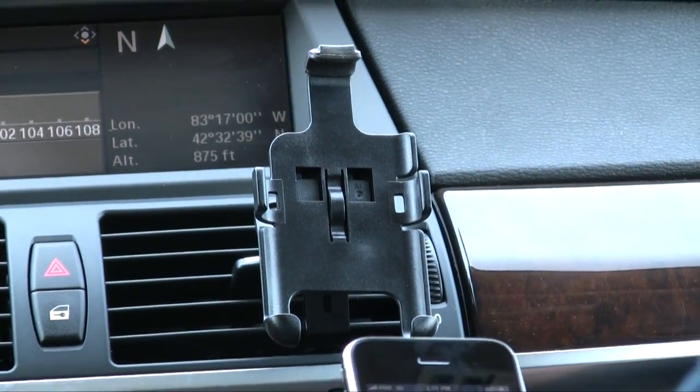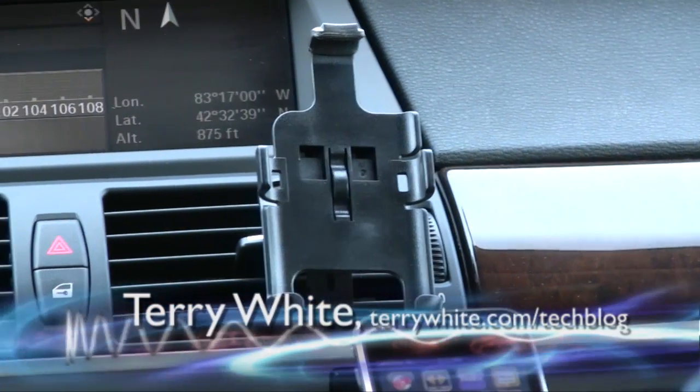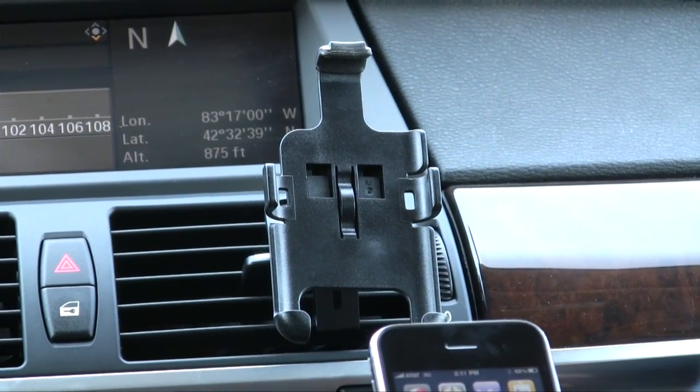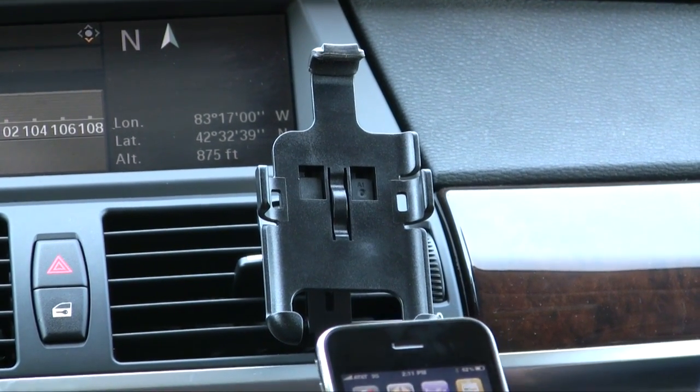Hello and welcome to the Terry White Tech Blog. We're here today to take a look at the long-awaited TomTom GPS navigation app for the iPhone. You might remember I already reviewed the Navigon app, so today we get to compare the two and see which one we like best.